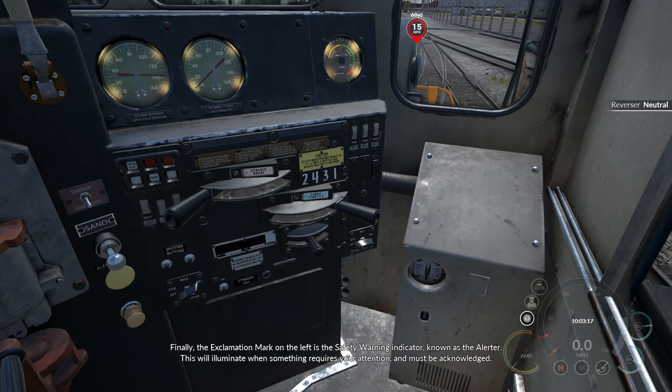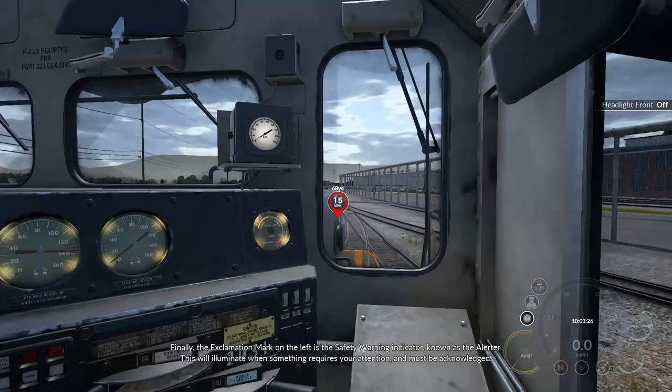Finally, the exclamation mark on the left is the safety warning indicator, known as the alerter. This will illuminate when something requires your attention and must be acknowledged.